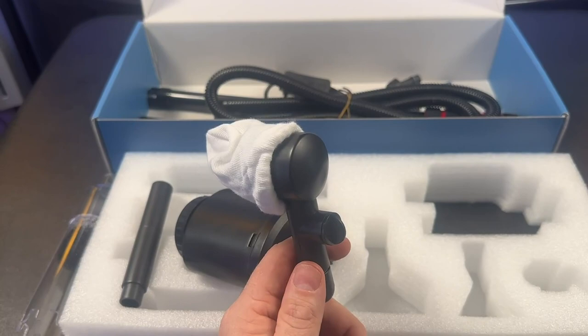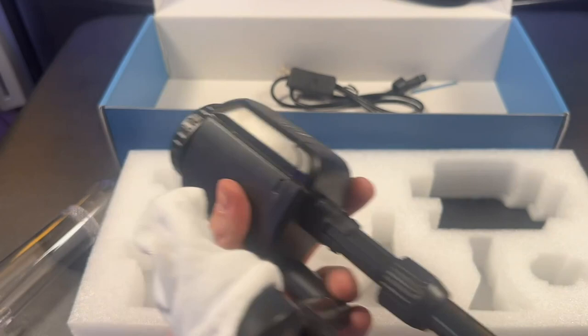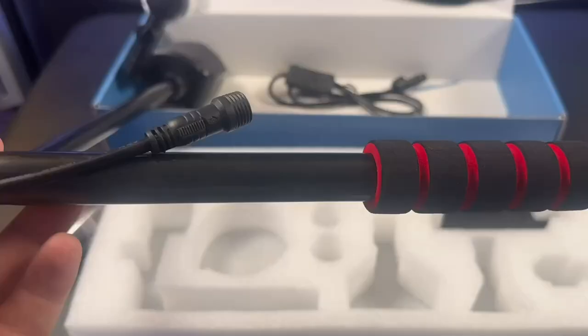To connect the handle, take the cord and push it all the way through the first piece of tubing. Once you get the wire through the tube, push the tube in and put in the cap to lock it in place. Once that piece is locked in, take the second handle and repeat the process.